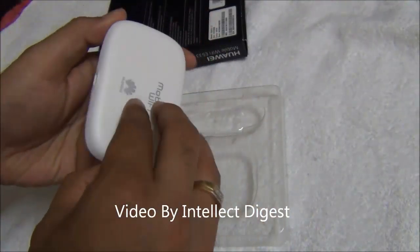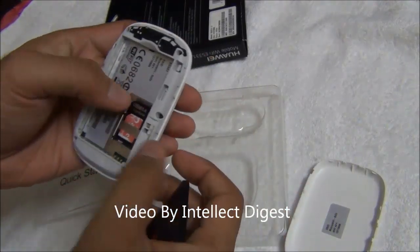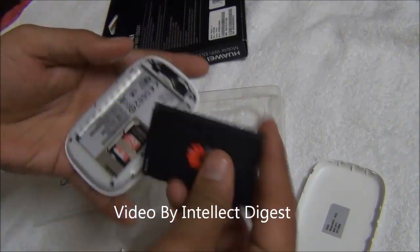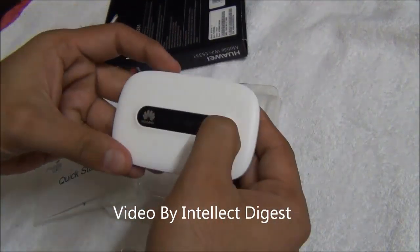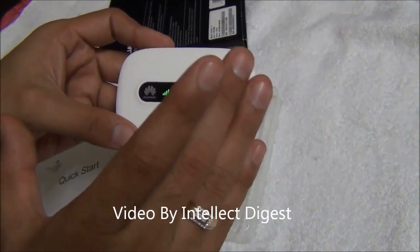Opening the back cover, there is a battery inside, and below the battery there is a SIM card slot for the 3G SIM card which goes inside this data card. Once it is plugged in, you just need to turn it on and it will start operations on its own — it is plug and play, automatic, you don't need to do anything.